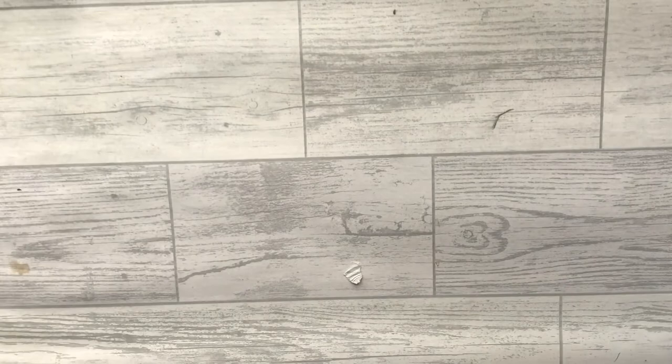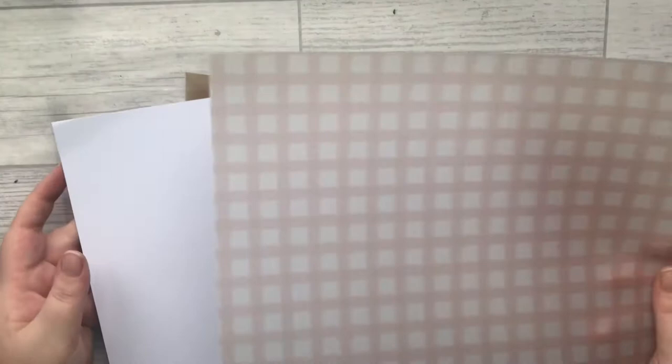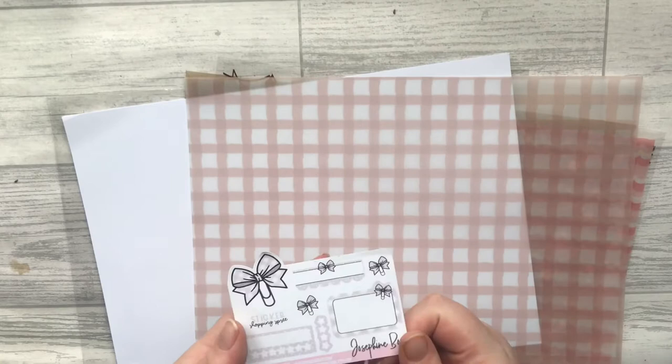So these are vellums and acetates — they're like two-pound sheets. This is actually my freebie that you get, and if you use the code NIKITAPLANS15 it'll save you 15% off your order, which is five pounds plus I believe.